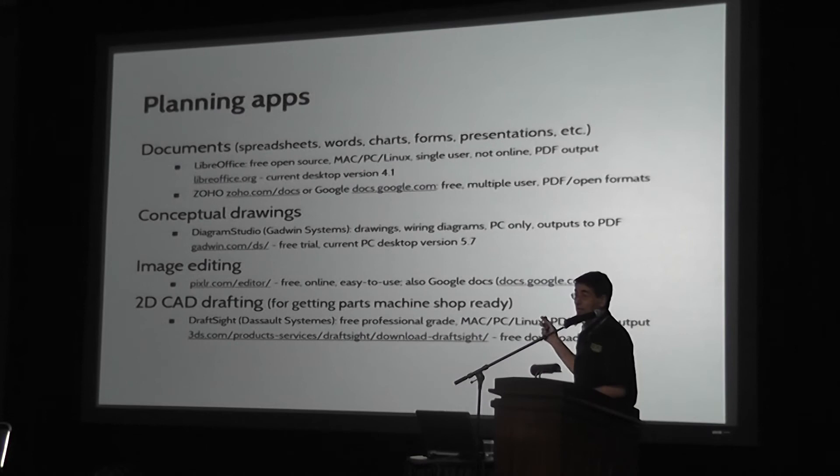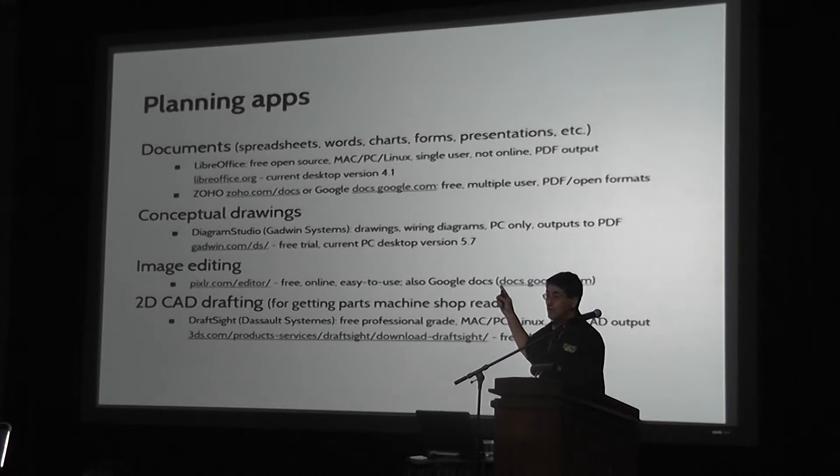In terms of planning applications — doing documents and apps — you're going to want to do a fair number of documents, just so, if you're like me and forget everything a day later, there's going to be some spreadsheets and Word documents, writing things down about vendors. I'm an open source guy; I like LibreOffice, Google Docs, things like that.